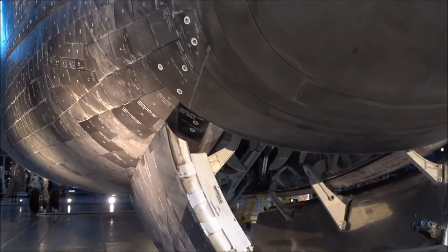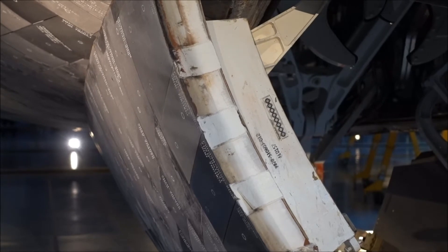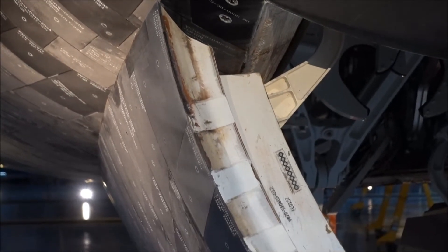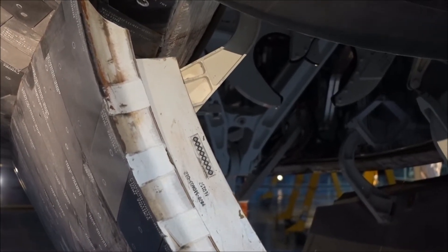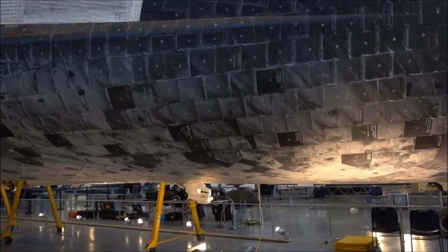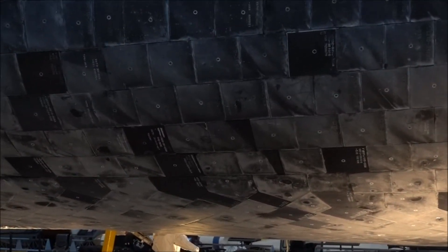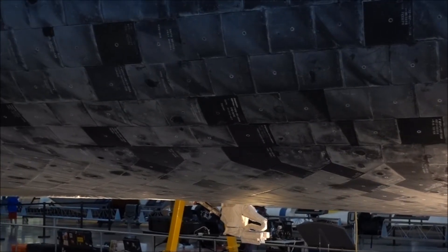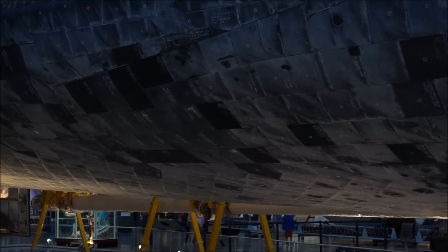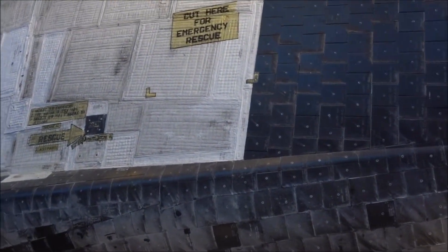Other than that, the interesting thing is the wheel. You can see the thickness here — about two and a half, about three inches of material. I'm just looking at the tiles again. It's interesting to look at the ageing, and it makes me wonder — off the black ones, which I assume are the newly replaced ones, there's an awful lot been replaced since the last flight.